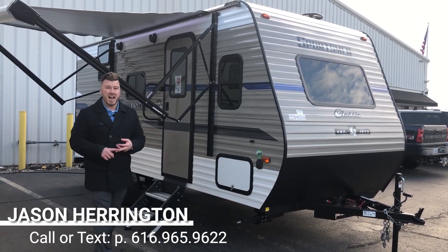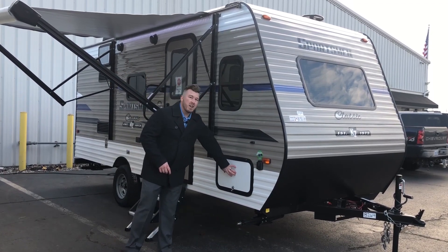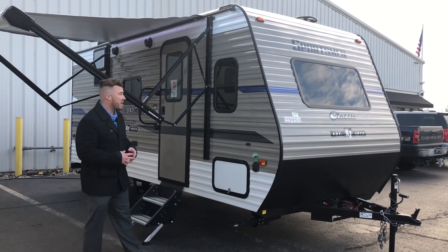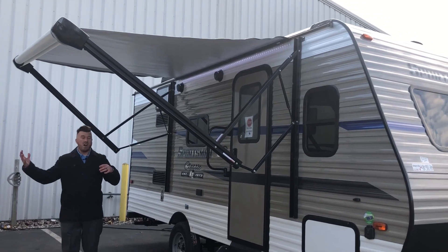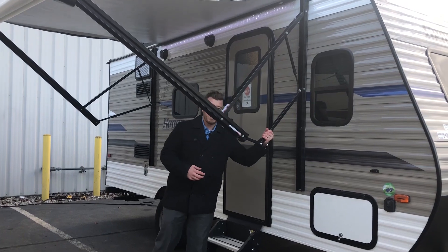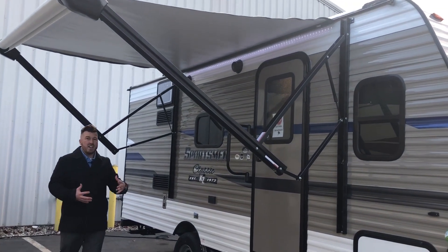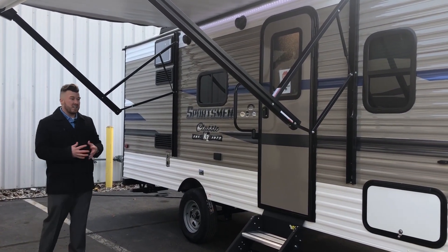You have pass-through storage right here that goes underneath the front bed, accessible from both inside and outside. Your awning is a one-touch power awning — press and hold the button and it comes right out, all power, no manual pulling. It is a Solaris so you can pitch it to one side and have water run right off. There's a beautiful LED strip that goes all the way across, so at night you'll be able to see at your camp spot clearly.